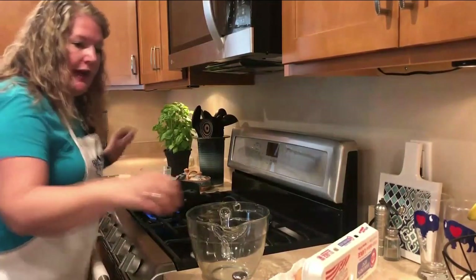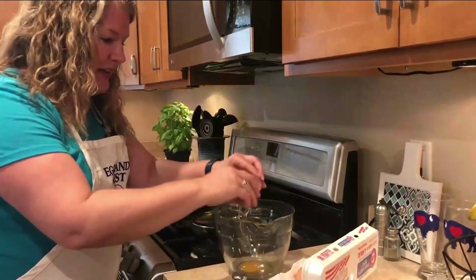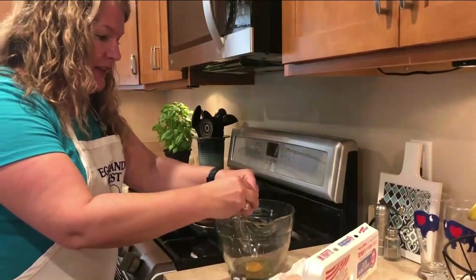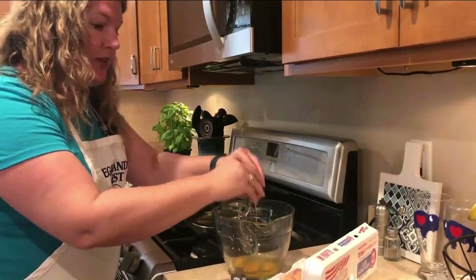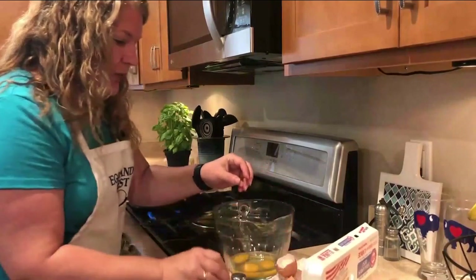We're going to take four Eglin's Best Eggs — my little balls of sunshine. They have six times the vitamin D, they have vitamin E, they have vitamin Bs — they're just so great for you. They also have 25% lower saturated fat. We're going to take four of those.